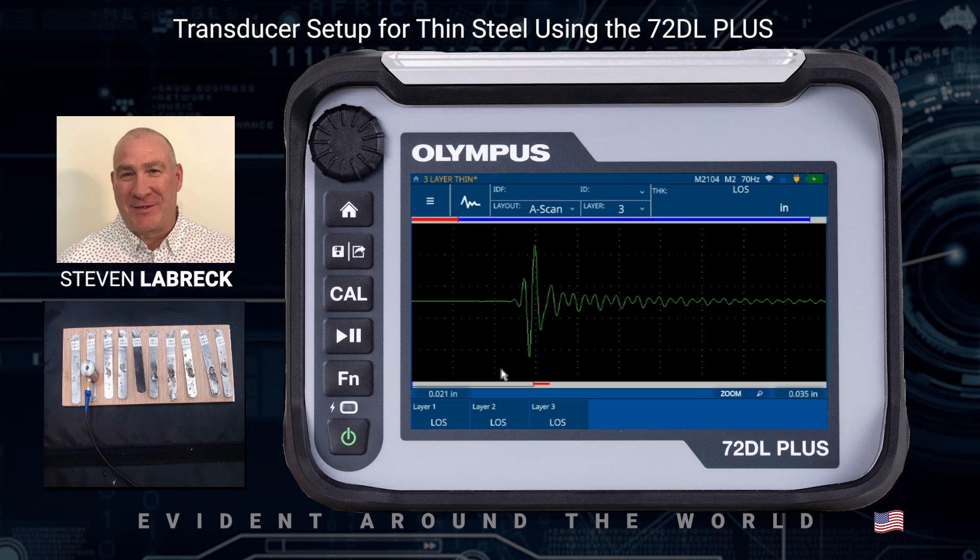Hello and welcome to the next video in the 72DL Plus series. In this video, we're going to demonstrate how to set up a 125 MHz transducer, the M2104, to measure thin metal shims.